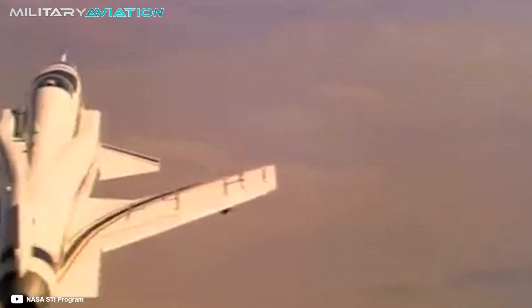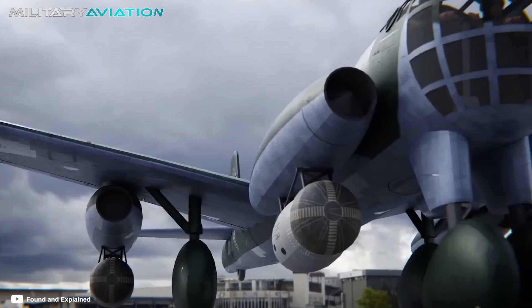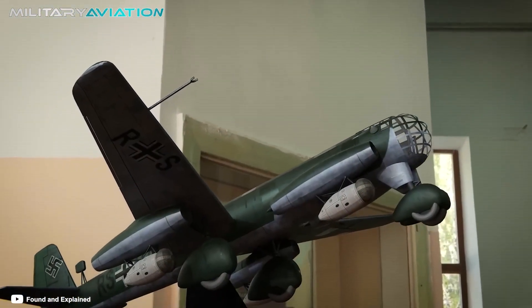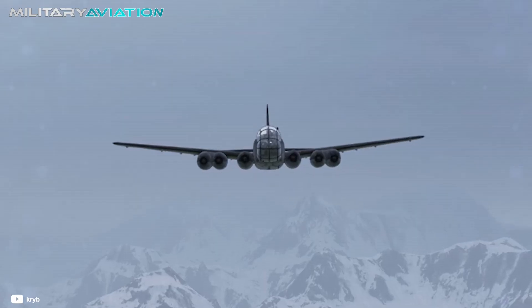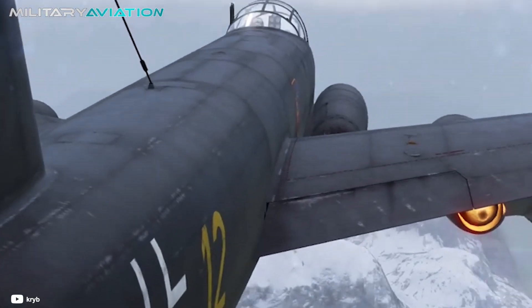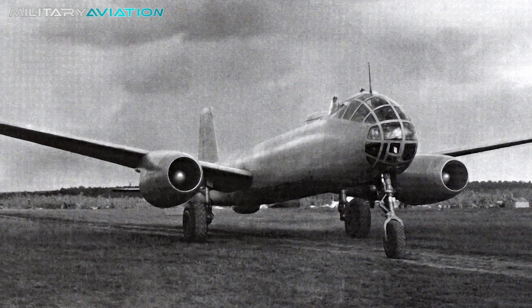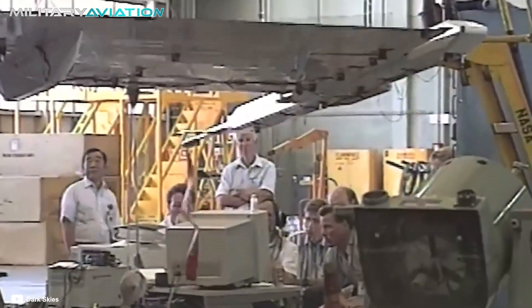As surprising as it may seem, that prototype was not the first of its kind. In World War II, the Germans had designed the Junker Ju 287 project with a similar configuration, although without much success. The fuselage of that Nazi plane ended up in the hands of Soviet engineers, who took the concept to design the OKB-1 EF-140 prototype. All the aircraft ran into the same problem: they were highly unstable.